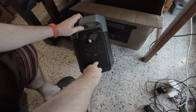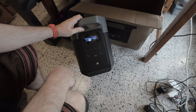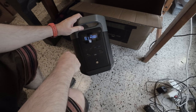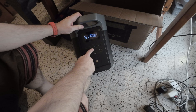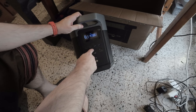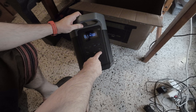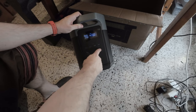Here you turn it on — it shows 99 hours, but it's only 30 percent charged since it's brand new. You get a USB-A port, a USB-C at 100 watts, and another USB-C at 100 watts — pretty cool.